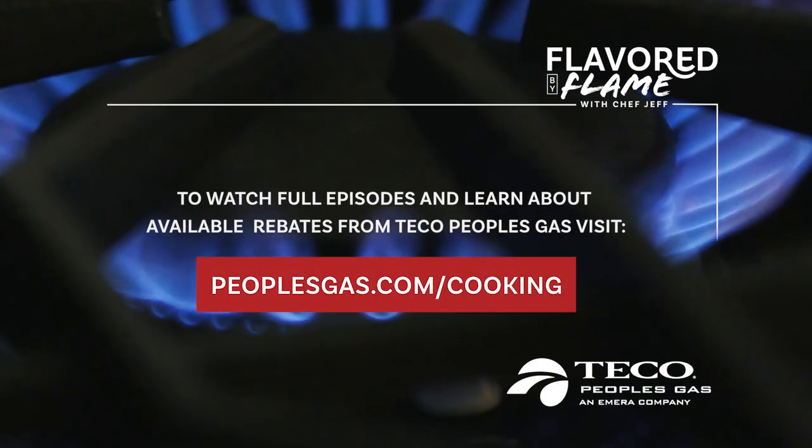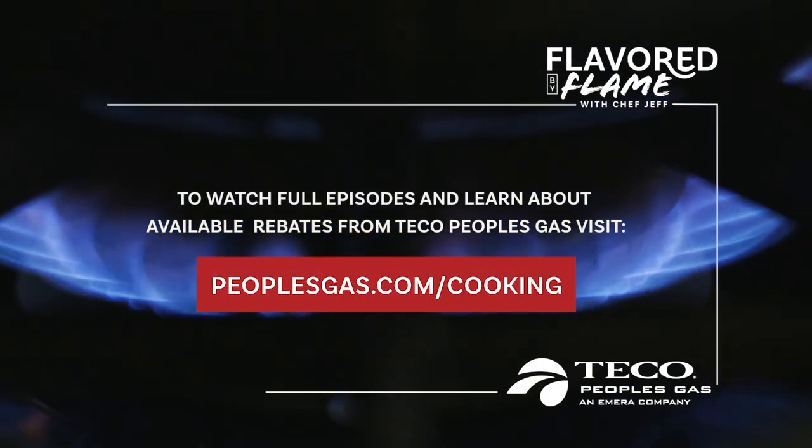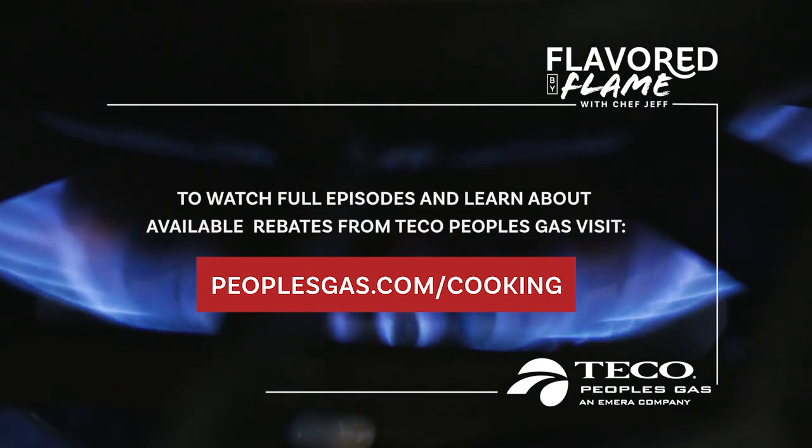To watch full episodes and learn about available rebates from Tico People's Gas, visit peoplesgas.com/cooking.